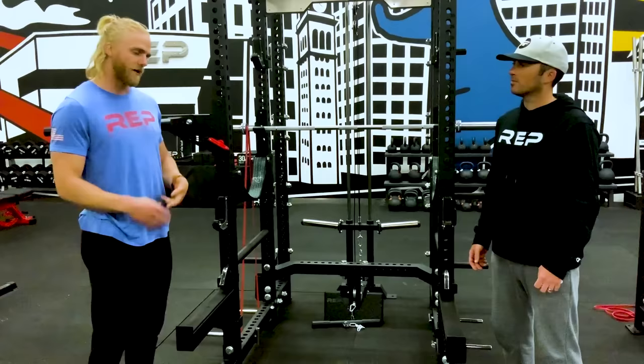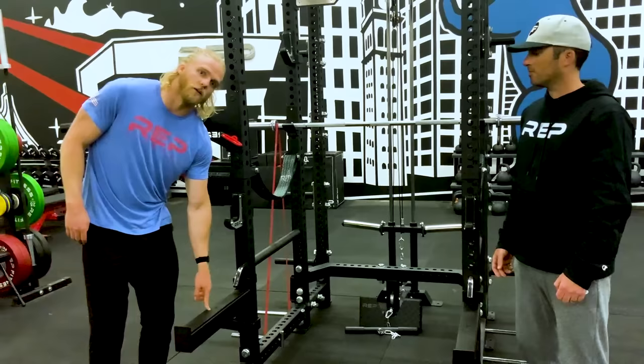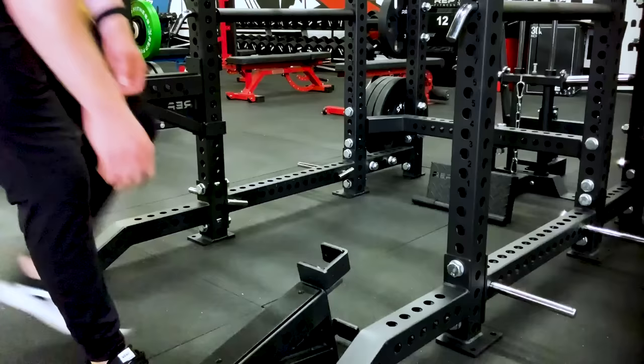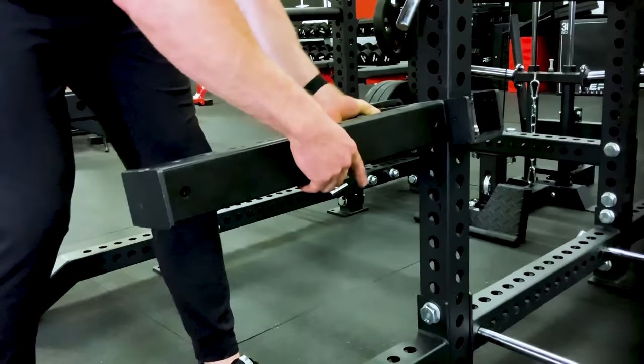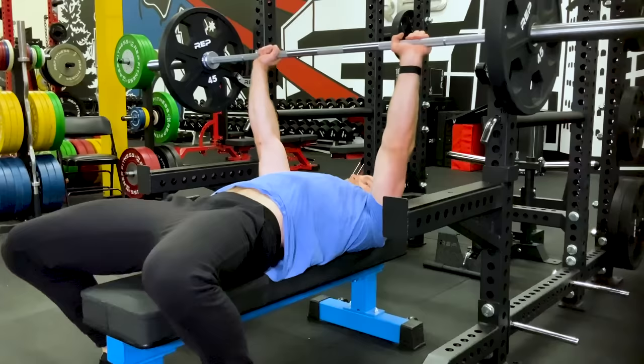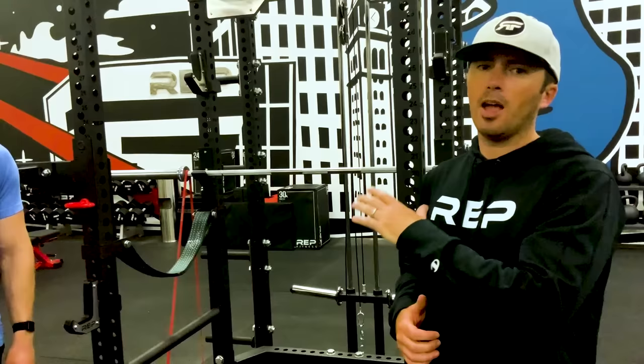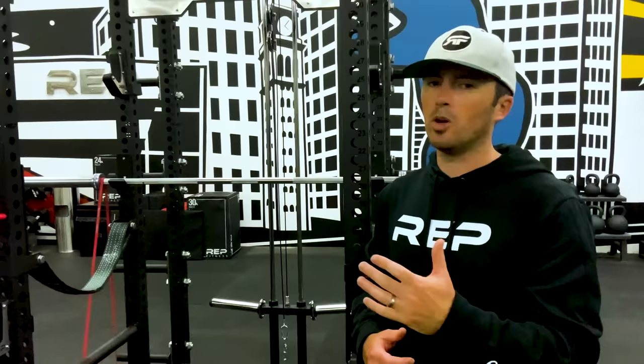We also offer spotter arms, which are a great option for adding a bench press or squat station off the front of your rack. They have the same urethane topper as the flip-down safeties and UHMW coating to protect the uprights. We highly recommend pairing spotter arms with front foot extensions for stability so the rack doesn't tip if weight hits them. This lets you set up J-cups and safeties inside for squatting and J-cups and spotter arms off the front for benching — no adjustment needed when switching.